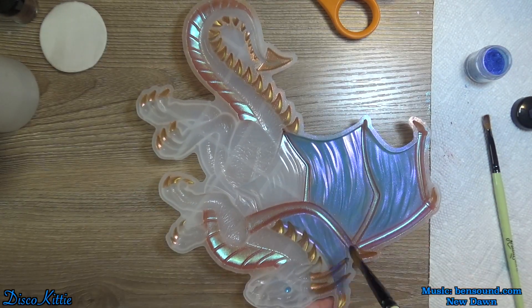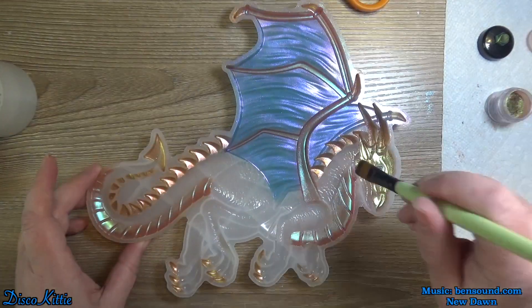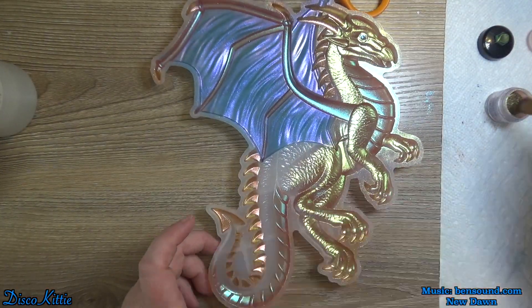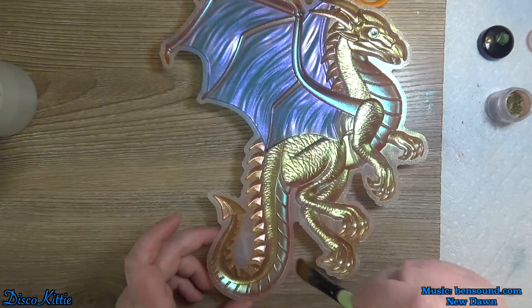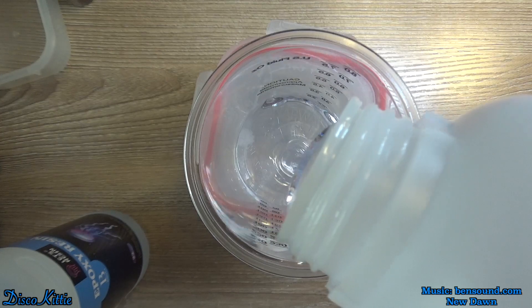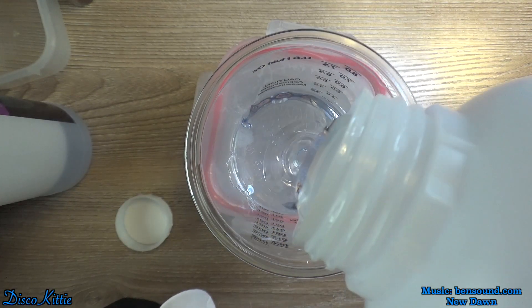I had a lot of fun making this. I just love the idea of dusting the molds in order to make the pigment really, really pop. Some pigments work better for that than others, of course. And you always want to use black resin as a background, which is what we're making here.